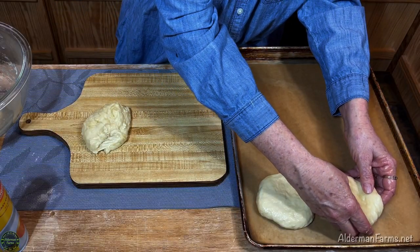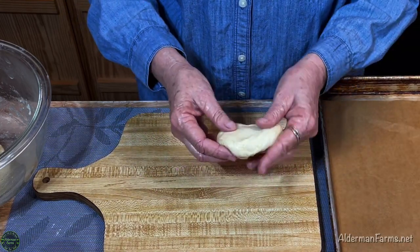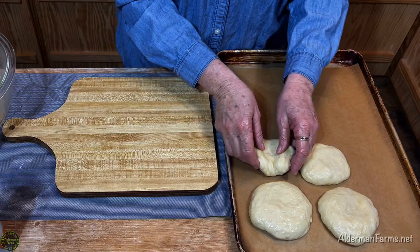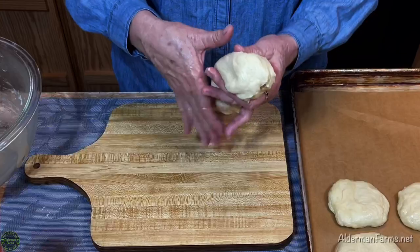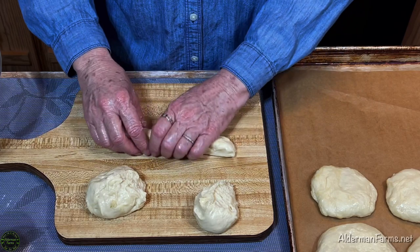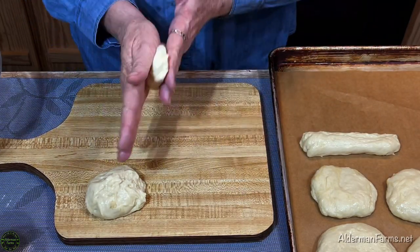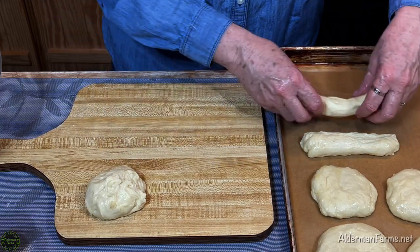I'm actually going to have some giant hamburger buns — you just have to play with it and do it to your liking. My hamburger patties usually match anyway, so I have some big and some little and it all works out. Next I'm going to do some hot dog buns — or just some buns really. We'll have like a ham bun on this too, since we have hot dogs sometimes but also ham. Also, if you like cinnamon rolls, this dough would be a great dough to make cinnamon rolls with.